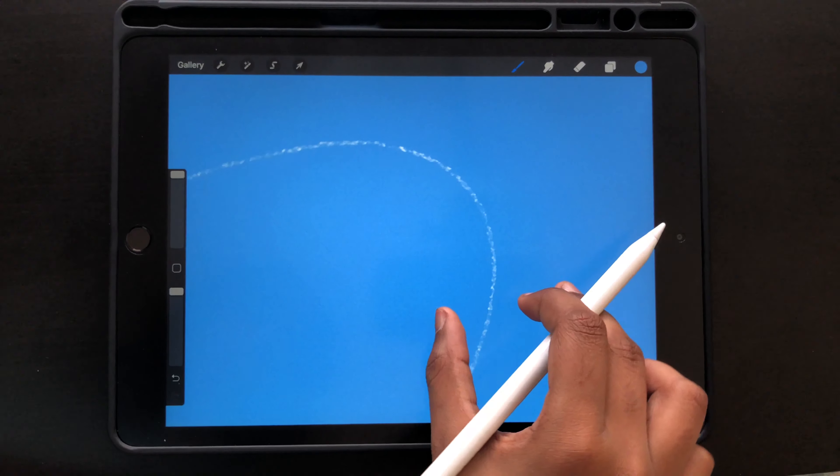The next tip is using the same brush for erasing as you do for your line art. Here I'm taking a shading brush as an example, and I want to use it for the eraser too. All you have to do is hold down the eraser button and it will automatically switch to that same brush.